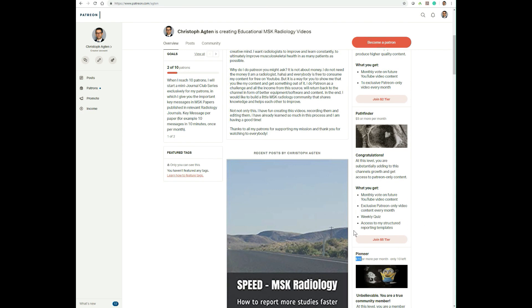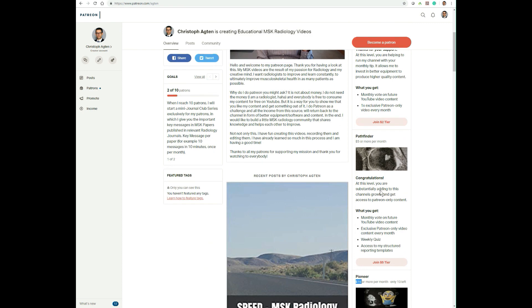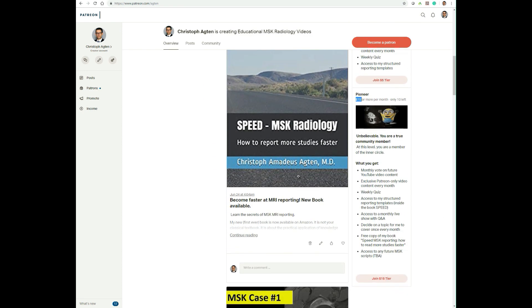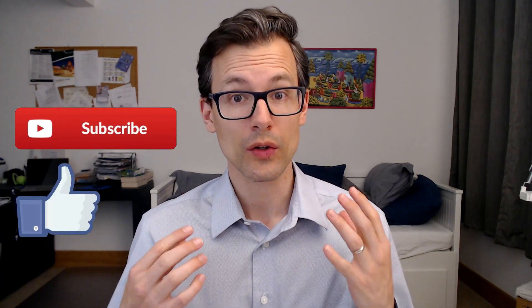If you like what I do, you can also change the tier and become an Explorer for just $2 a month, and you get some exclusive content — you can find out more on my page. Whether you want to buy the book or not, or become a patron or not, still subscribe, hit the like button, and also hit the notification button so you get an email every time I upload a new video, which is typically on Wednesdays.